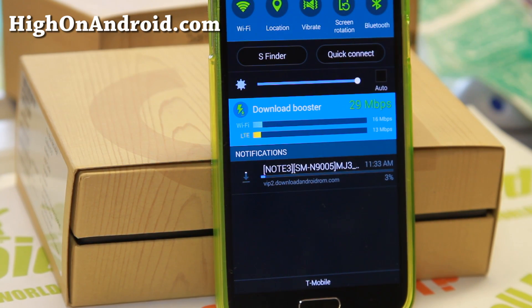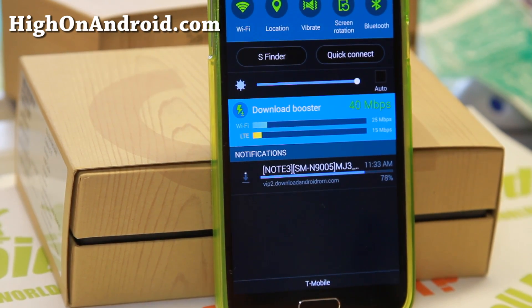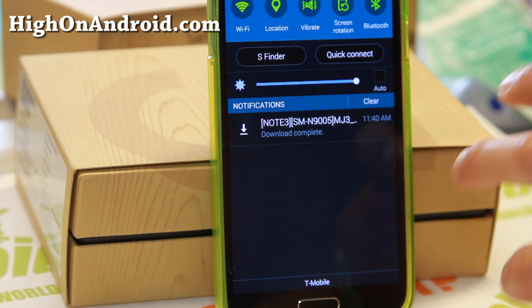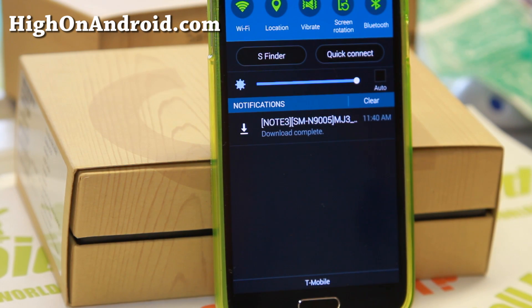It started at 11:33 and we're already at 4%, so let me fast forward all of this. The download finished in 7 minutes instead of 11 minutes — that's about 35–36% faster with both Wi-Fi and LTE combined.